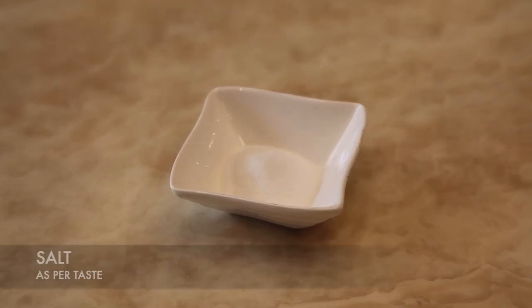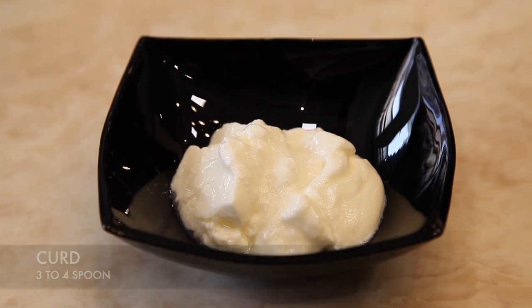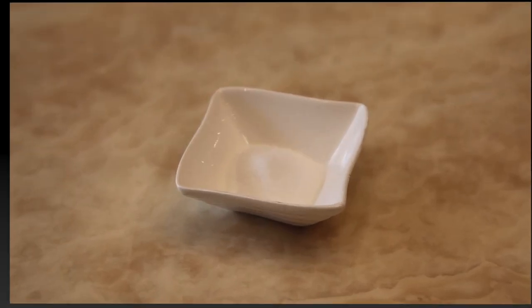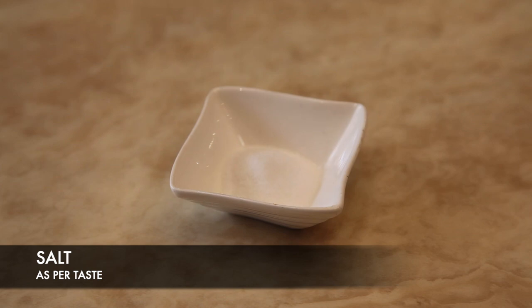Salt to taste. Ingredients for chutney: crushed peanuts 3 to 4 spoons, curd 3 to 4 spoons, green chili 2 to 3, sugar 1 and a half spoon, salt to taste.